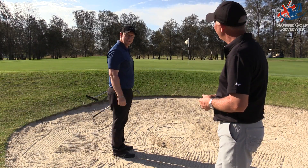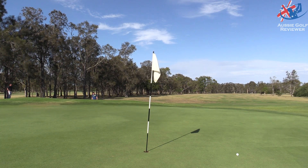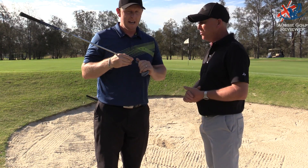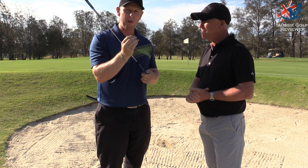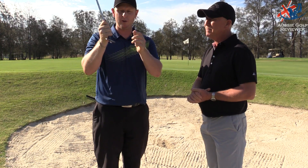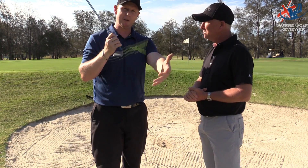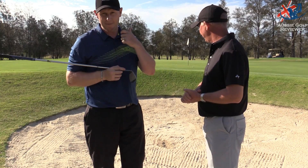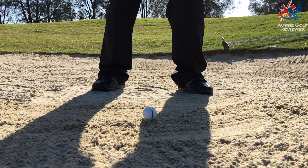That one got caught up in the fringe a little bit, but you can see from earlier shots it grabbed a little bit more. I'll take them both as bunker shots, but from an illustration point of view, you'd like to get a little bit closer to the ball to spin it more, because you're actually getting the grooves on the ball rather than just sand and ball all muddled up. As you can see from the slow-mos, you just need to get a little bit closer to the ball so the ball actually hits the face and not just the sand.